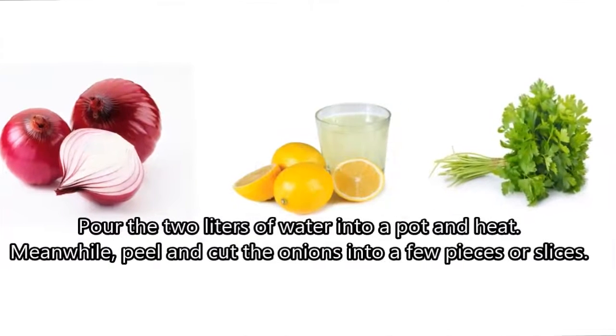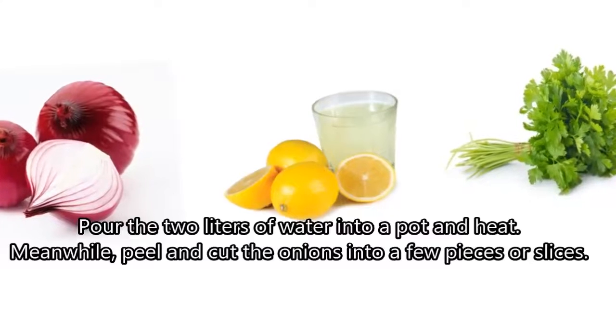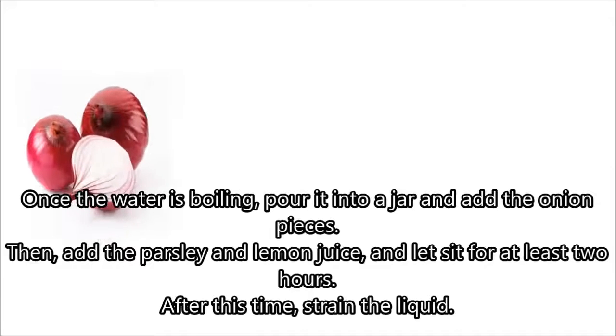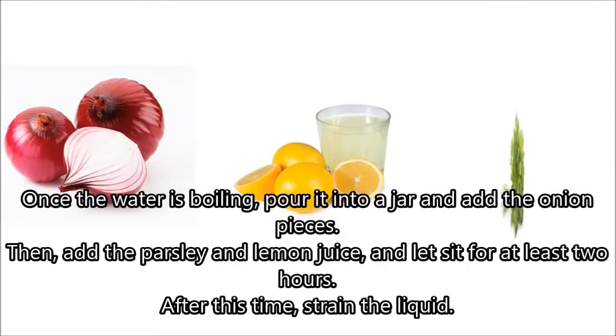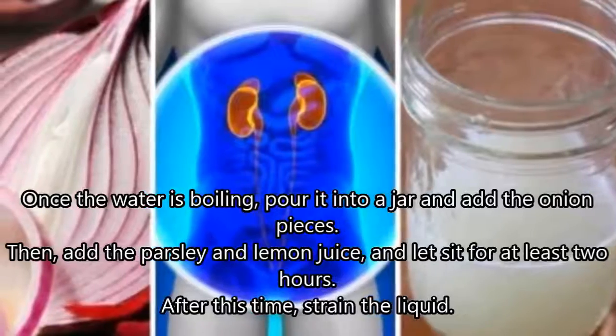Preparation: Pour the 2 liters of water into a pot and heat. Meanwhile, peel and cut the onions into a few pieces or slices. Once the water is boiling, pour it into a jar and add the onion pieces. Then add the parsley and lemon juice, and let sit for at least 2 hours. After this time, strain the liquid.